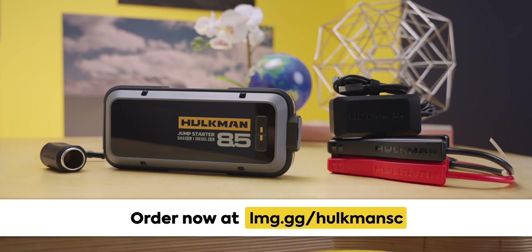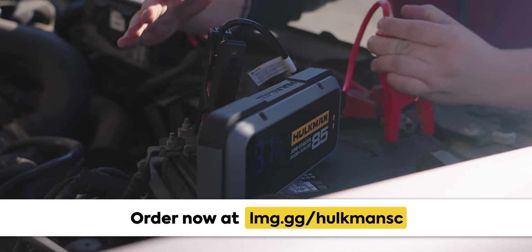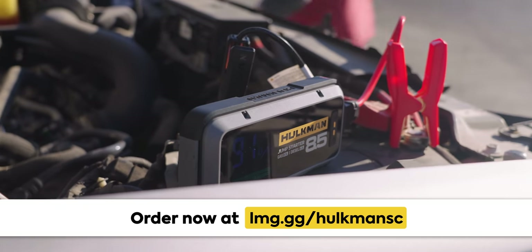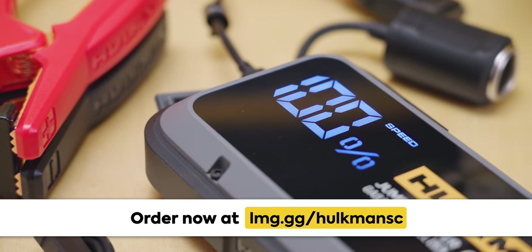Thanks to Hulkman for sponsoring this video. The Hulkman Alpha 85S helps you jumpstart your dead car battery with no aid needed. It works in temperatures up to minus 40 degrees Fahrenheit and jumpstarts with just a five-minute charge. The large battery can hold up to 60 jumpstarts on a single charge with up to 18 months on standby. Learn more and order yours today at lmg.gg/HulkmanSC.